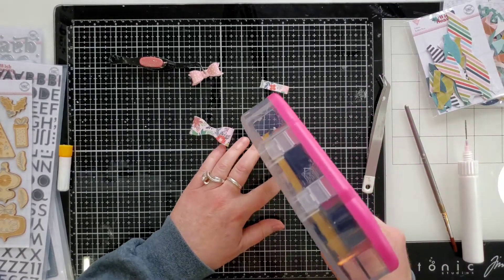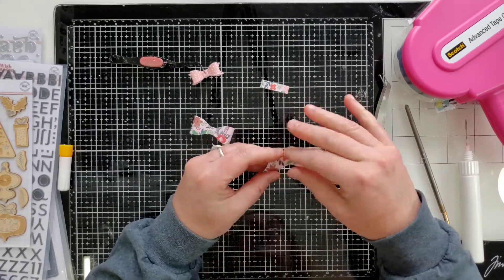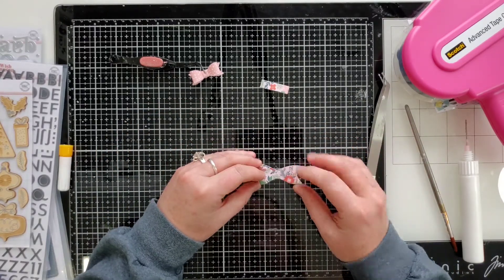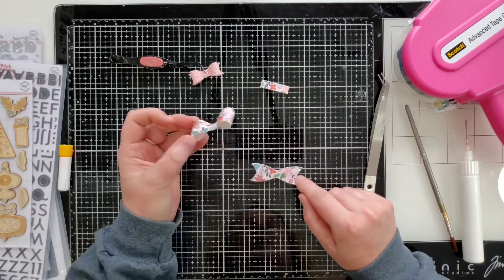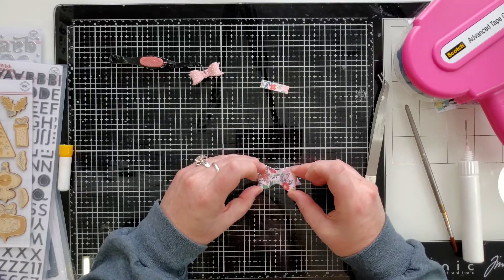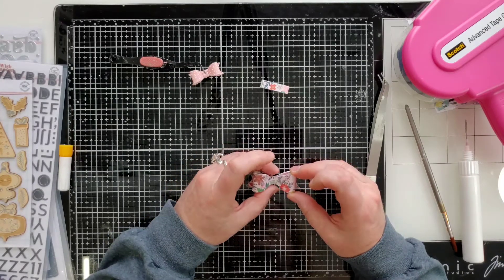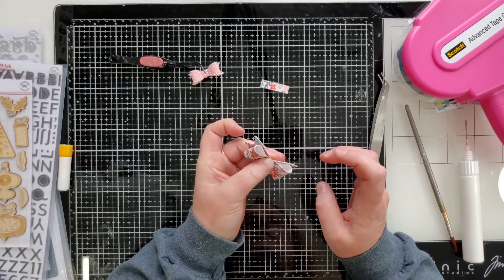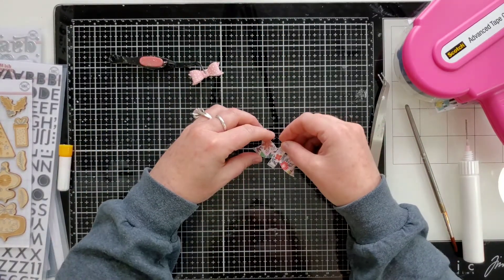Take the bottom layer and do two or three swipes of ATG adhesive. Make sure none is sticking out. Put this flat, then eyeball the center and place the bow in the middle. You can angle the bow up so the tape underneath doesn't stick while you're getting it positioned. Find the center and press together with your fingers.